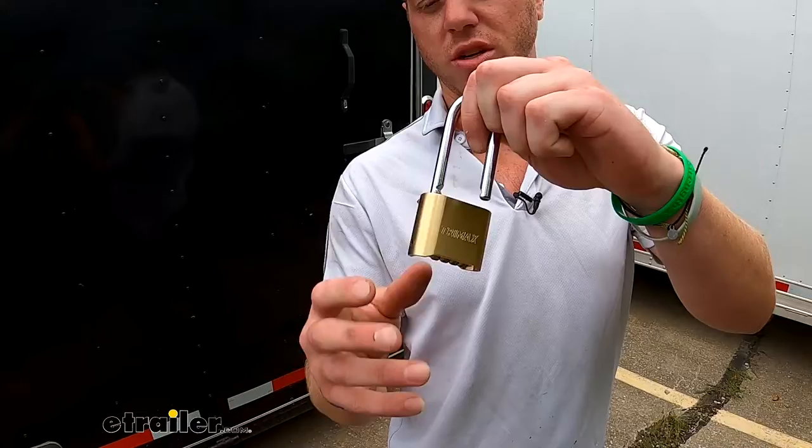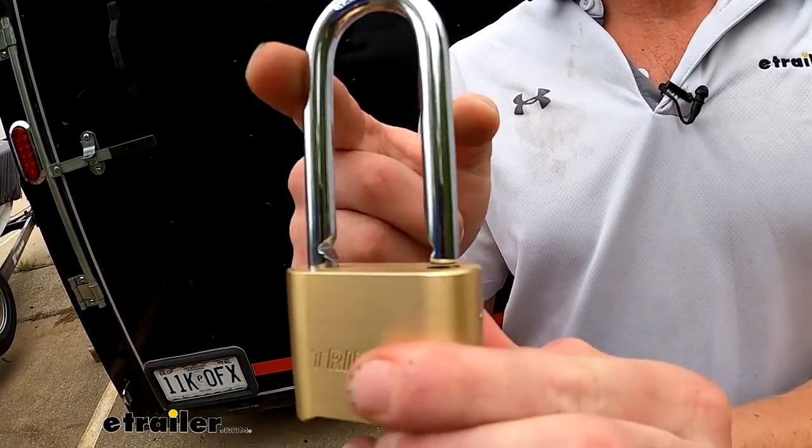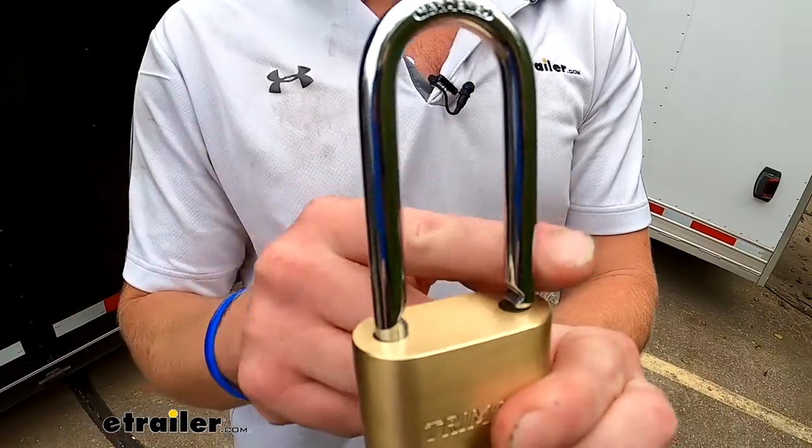The brass body is going to resist rust and corrosion, and it's not really going to crack if someone tries to hit it with a hammer. The shackle is going to be made of hardened steel, which will help resist against bolt cutters.